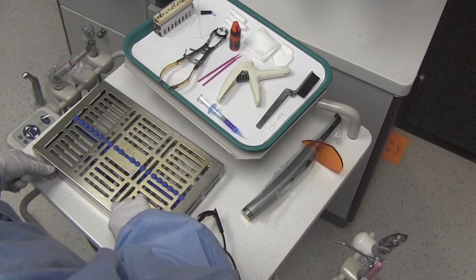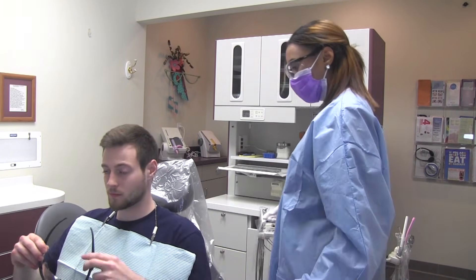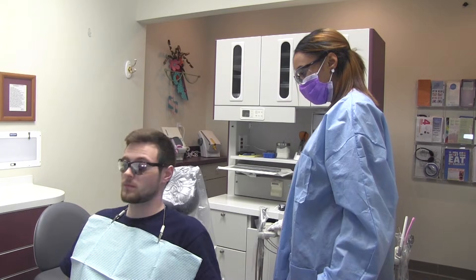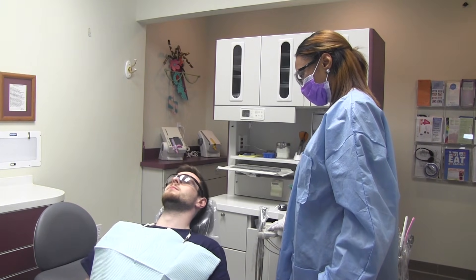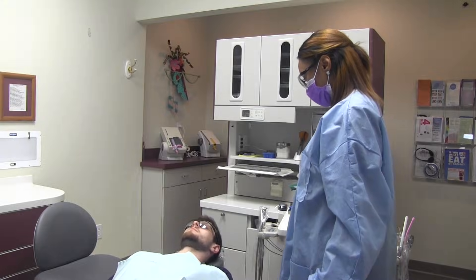Always open sterile packs in front of the patient when possible. Make the final adjustments to the dental chair. There should be approximately 12 to 14 inches between the patient's face and the dentist's face. Provide the patient with protective eyewear.